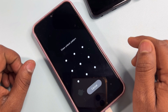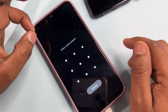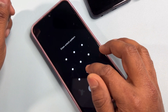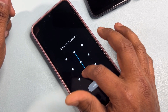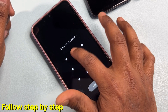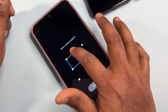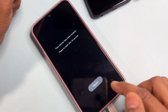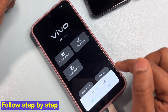A password will be asked for further action. Here you have to take an important step — enter any wrong password five times.